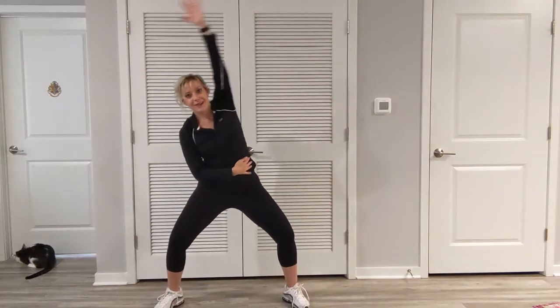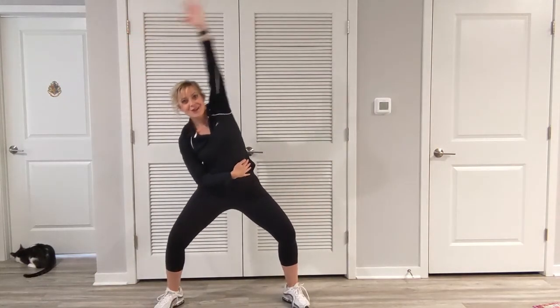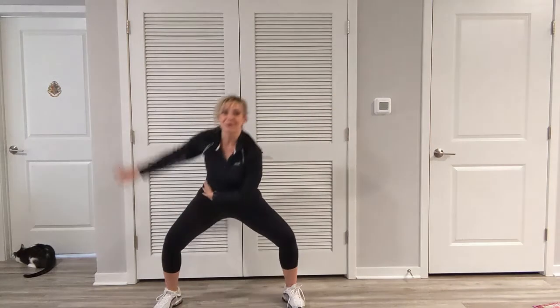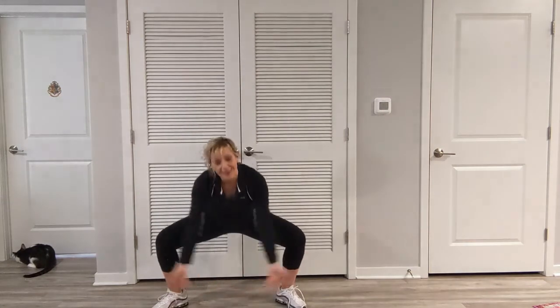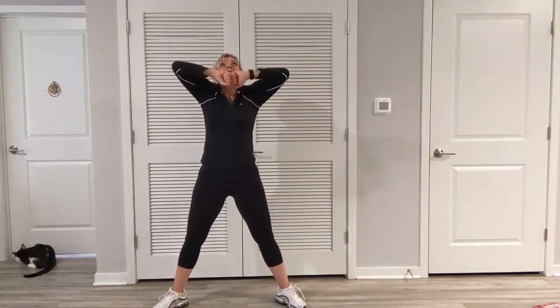Let's stretch out. We're going to lift up the rib cage, drop it down. Other side — lift up the rib cage, reach. Great job. Take a deep breath and blow it out.